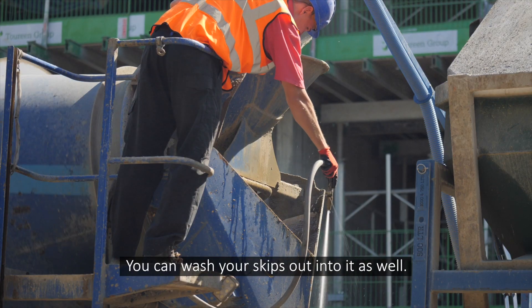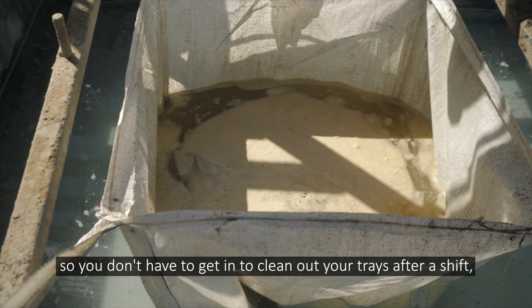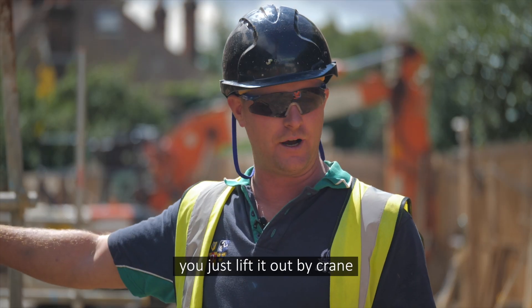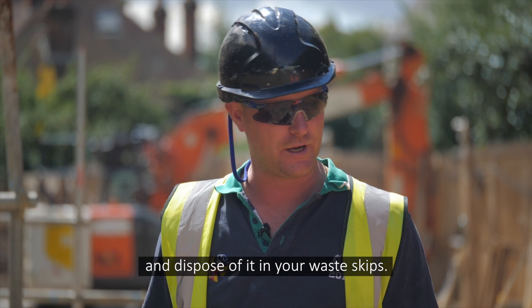You wash your skips out into it and it's all contained inside a bulk bag in the middle of the tray, so you don't have to get in and clean out your trays after their shift or whatever. You just basically hook the crane on, lift it out and dispose of it in your waste skips.